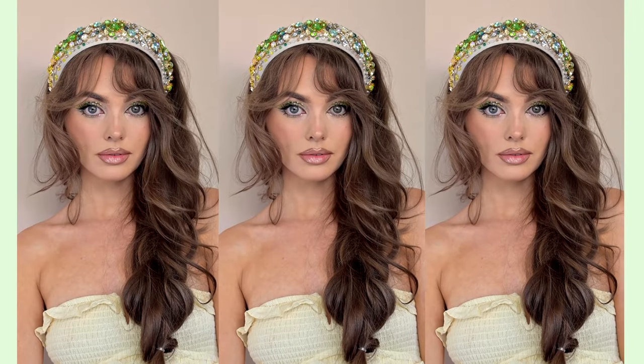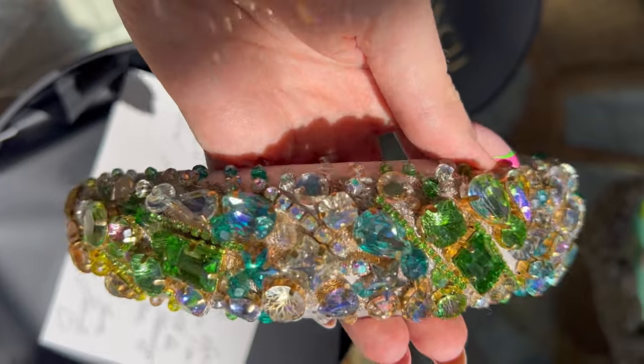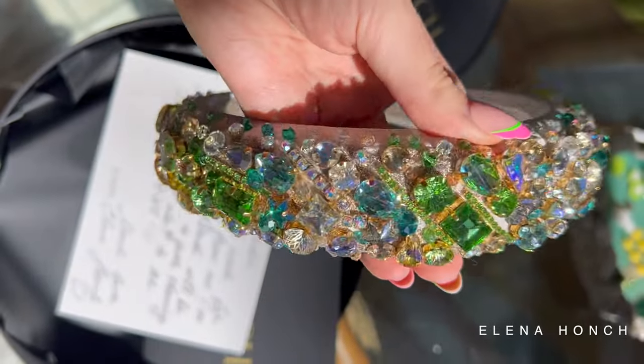Hey, it's Jackie and welcome back to my channel for another FabFitFun unboxing. I was getting ready this morning and I took some clips because I really like this look. It is very over the top, very bejeweled with all of these beautiful rhinestones on this headband by Eleanor Honch. So I'm very dolled up.